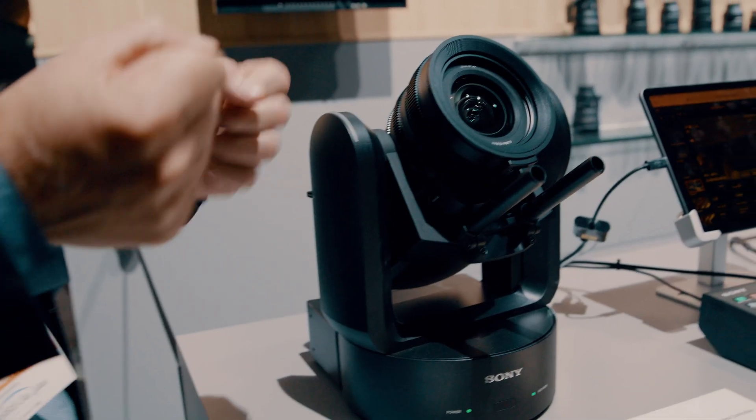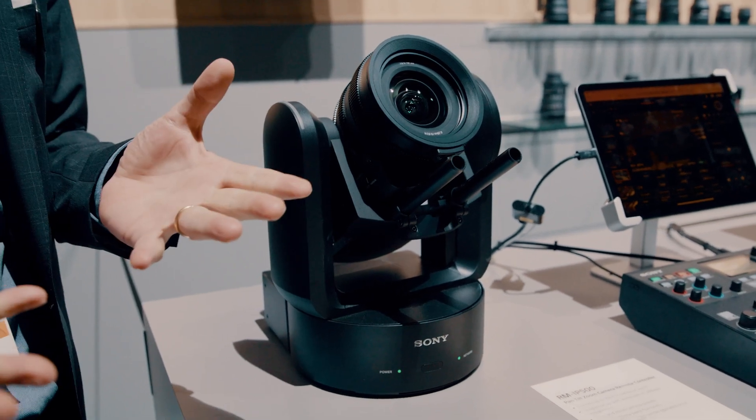You can use any e-mount lens on that camera and control it pan-tilt zoom. For example, in a stage environment or a music concert, you could have this in the ceiling or just next to the drummer. You can control that camera, have shallow depth of field, and create cinematic images — that's the first of its kind in the world.